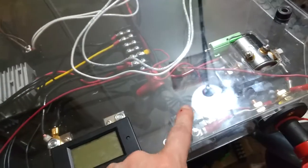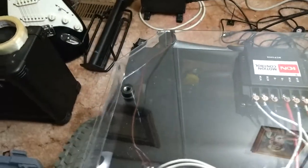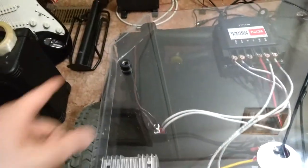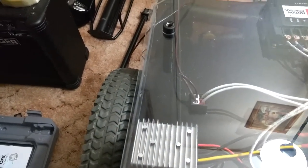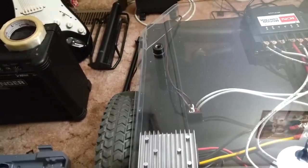So the ultrasonic sensors are going to come up here someplace — and one back here, maybe one on each side. I'm getting some pan-tilt mounts for each one, so there's going to be four pan-tilts and I'm going to use, instead of servos, I'm going to use stepper motors. They offer more fine movements and more powerful holding torque.